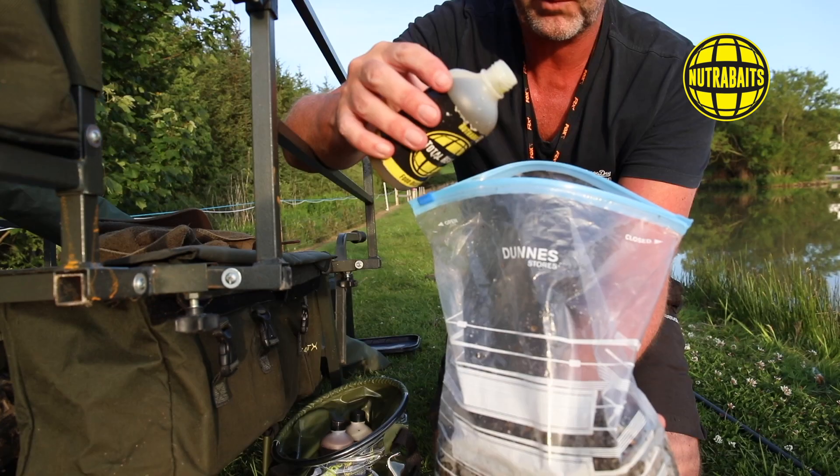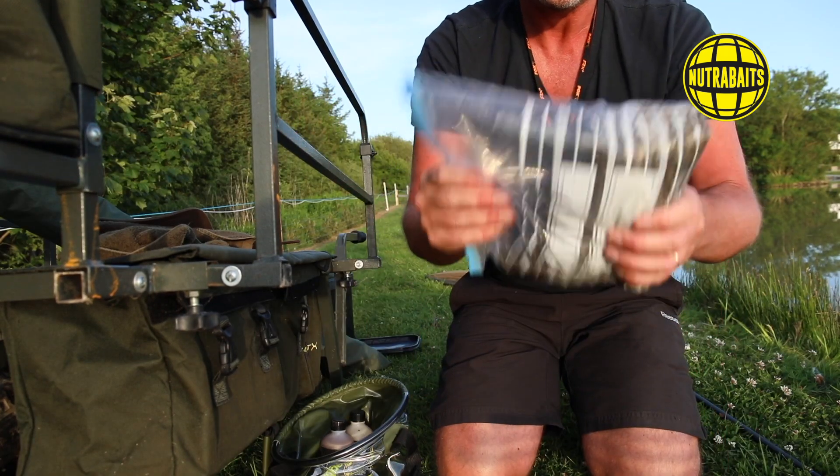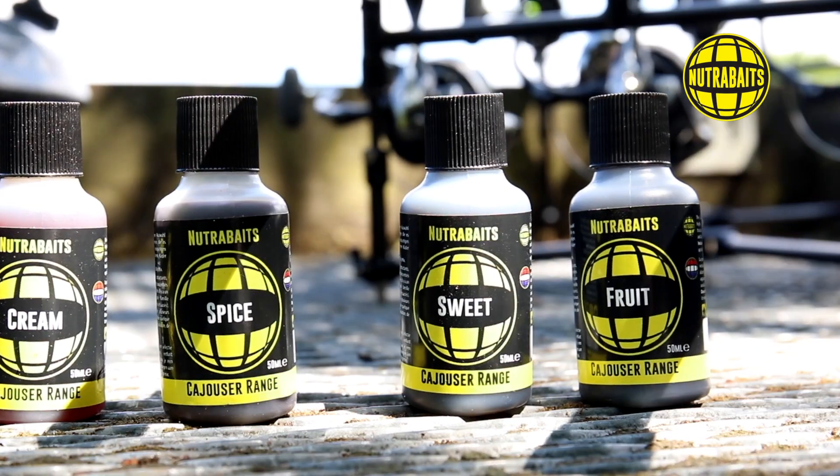If I'm using hemp, the only thing I'd ever add is hemp oil. I put a small drop in, give it a whisk around and it just kicks it off and makes it a little bit more enticing for carp. If I'm using tiger nuts, the only thing I'd put in is a couple of drops of sweet cajalza and that's it. I would never use any more than a mil for about a pint of tiger nuts. Give it a whisk around, let it all absorb in on the defrost and then it's good to go.